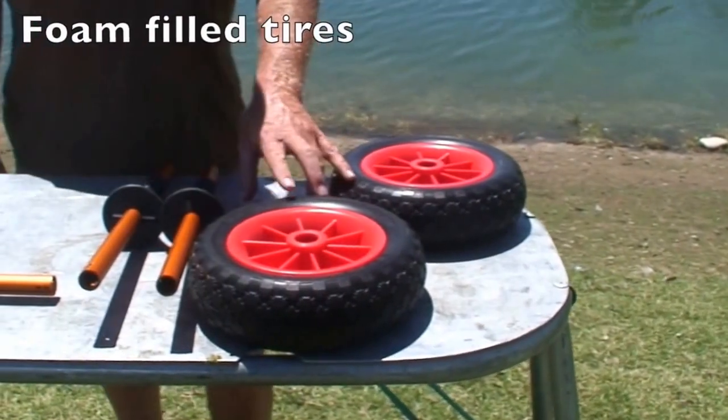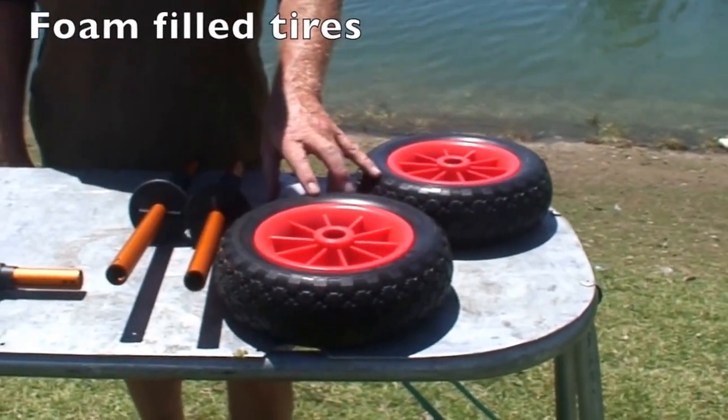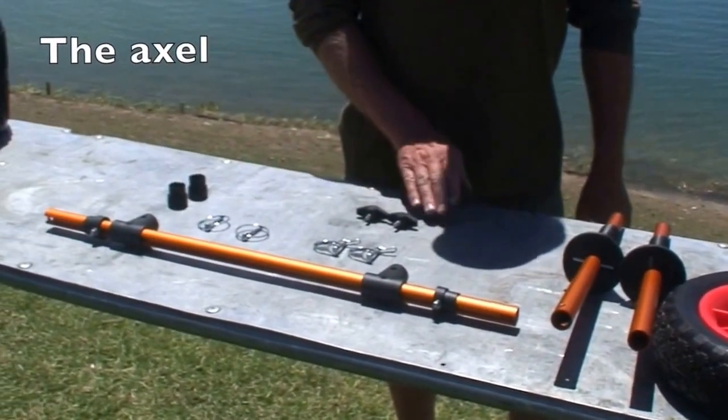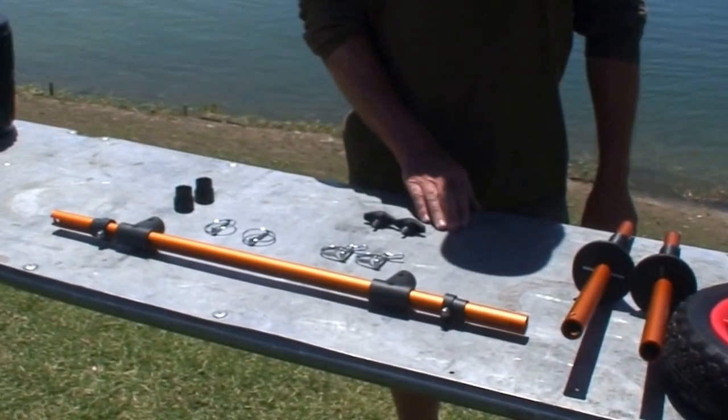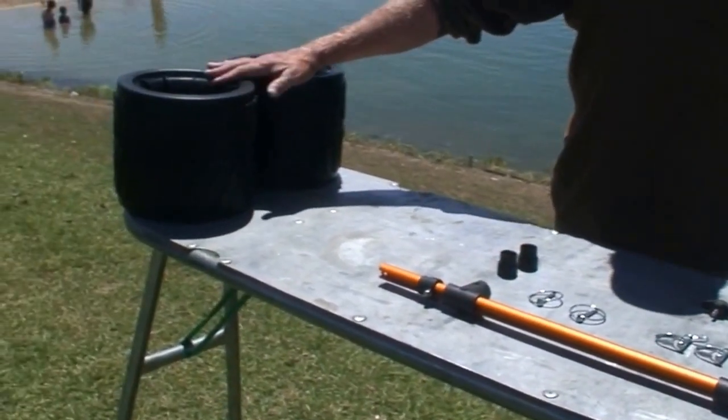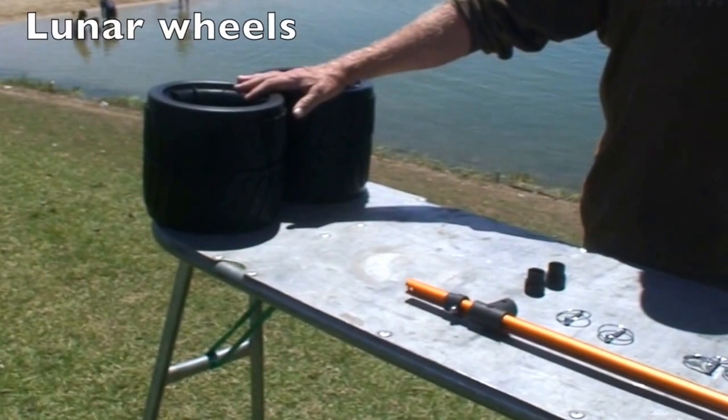These are the foam-filled tires so you'll have no flats. The uprights, the axle, and all the parts needed for the scupper kayak cart. And then the optional lunar wheels for deep sand.